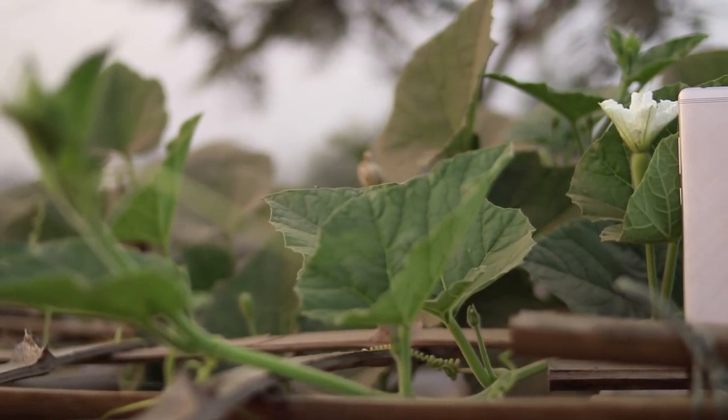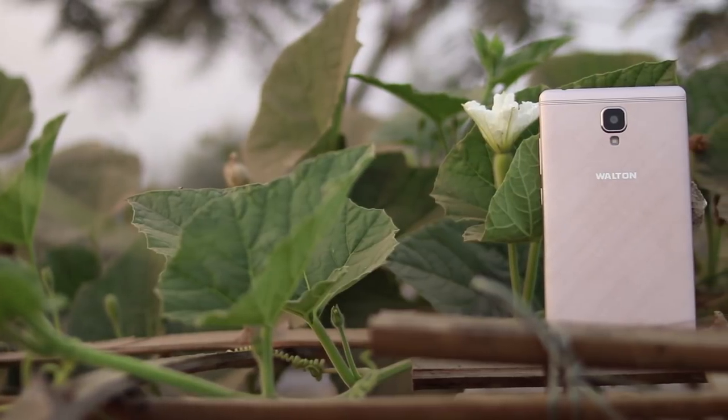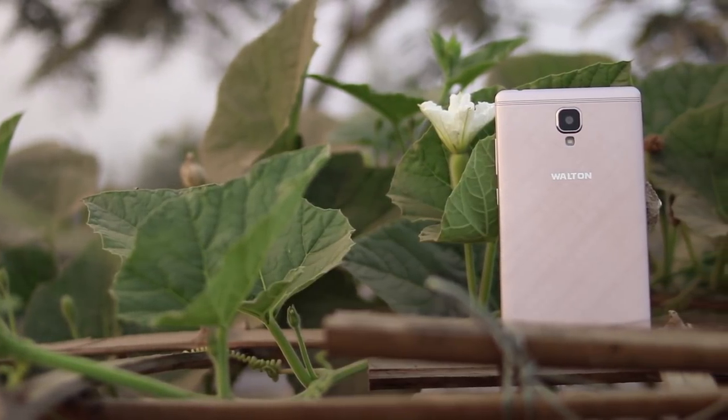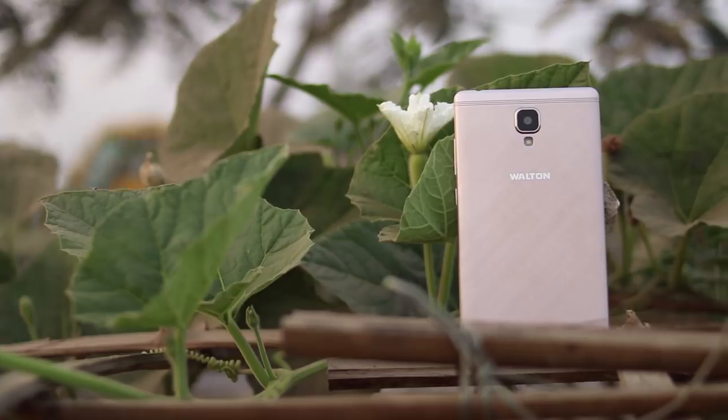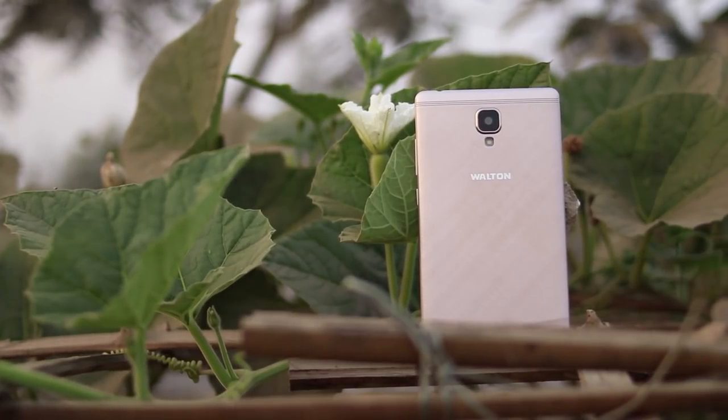Hello friends, as always this is Marfarmed with you. Walltron recently launched a phablet category device, the Walltron Primo NF3. It is actually a low-budget phablet device. So without wasting any more time, let's jump into the unboxing section.